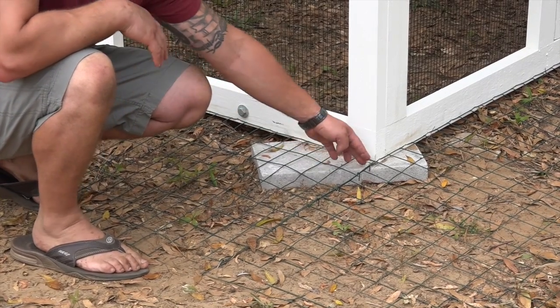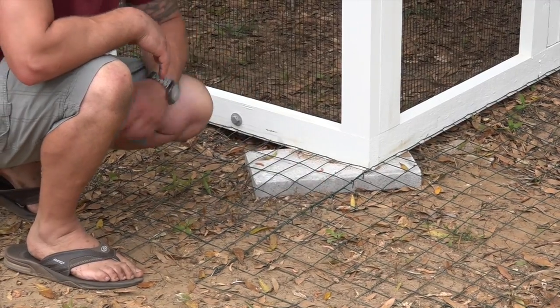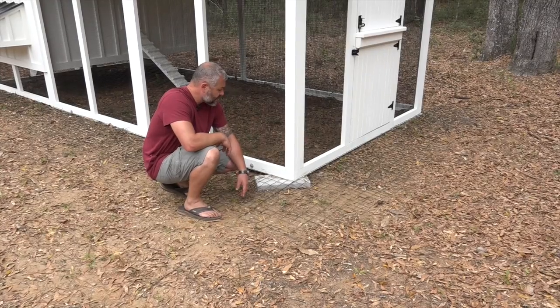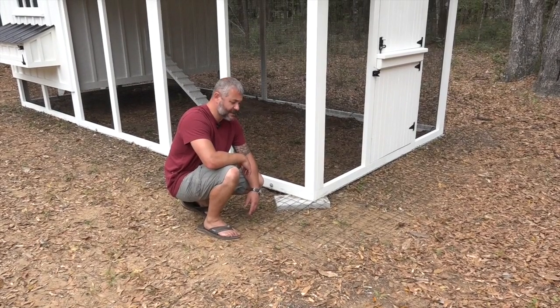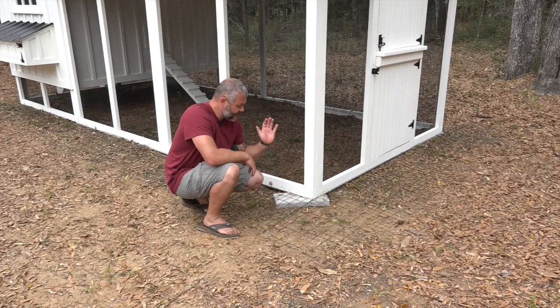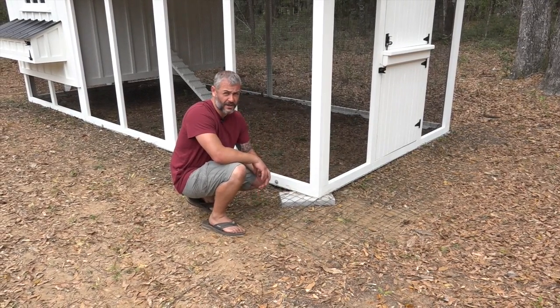What we do is butt the two screens up, leave these little fingers, and wrap it — it makes it look good even though it's just going to disappear into the ground eventually, but it makes it really secure so predators don't get underneath. That's really all the apron is — a very simple, easy application, a lot easier than the old school way of digging straight down 12 to 18 inches and trying to bury the fencing material.